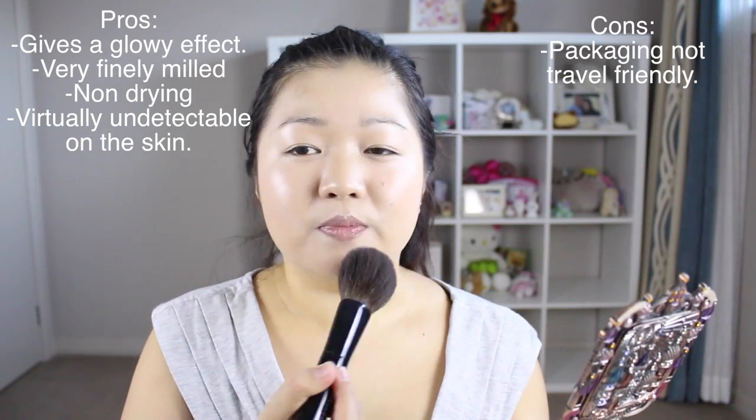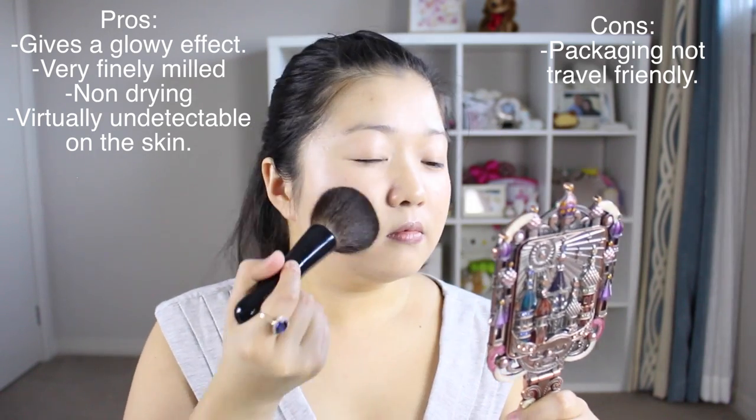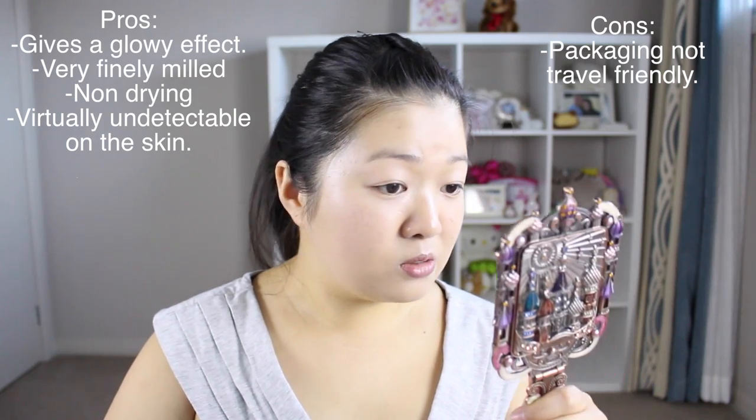Going into the powder products now to set everything. My setting powder is the Clé de Peau Translucent Loose Powder. It comes in a luxurious puff but I never use it — I like to go in with a brush. Oh, I just tipped it over and look what happened — all that product came to the top! With these loose powders it's harder to travel because you can't tip them over. I have to tap off the excess and basically dab it on my face.